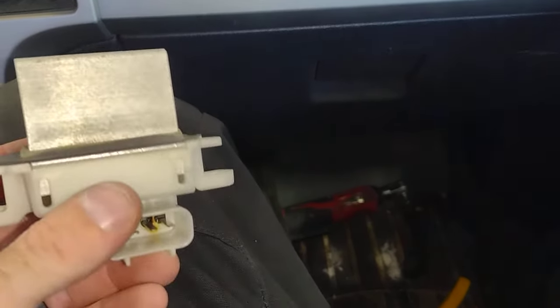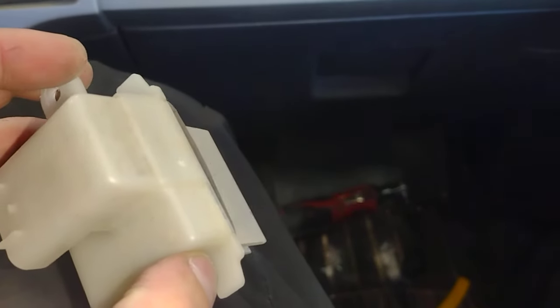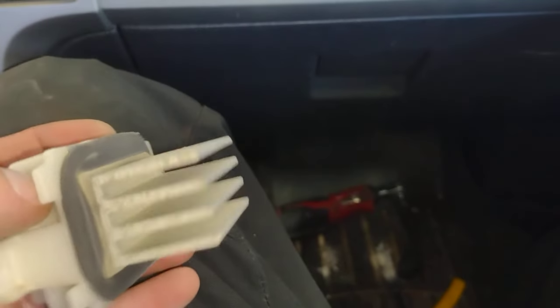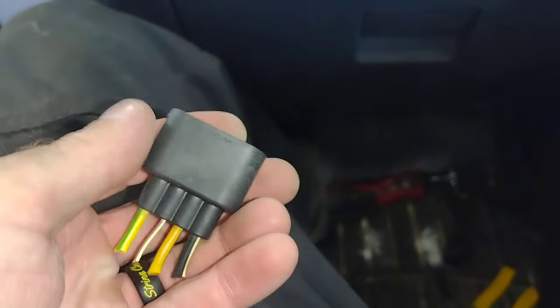You guys know what this is — yeah, this is a resistor for a blower motor. This is a 2014 F-150; customer says his blower motor is randomly working. This is the connector off of it.